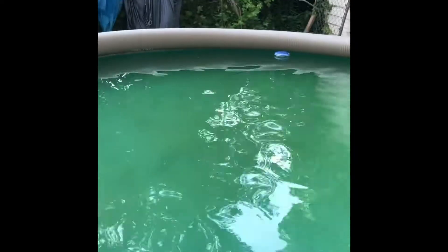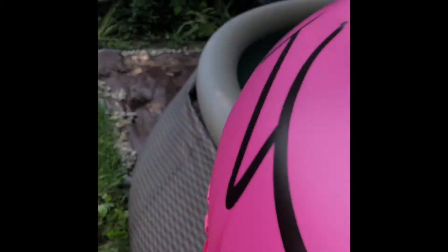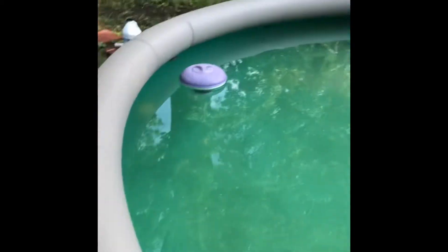I also need to put the filter on. So we have our shock pack open. I usually use just half a pack, but the pool has never gotten green like this before, so I'm going to turn the filter on.